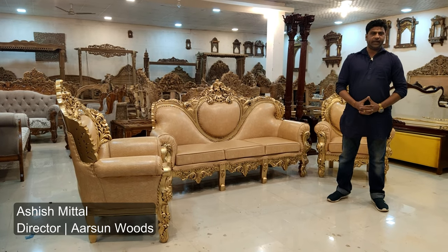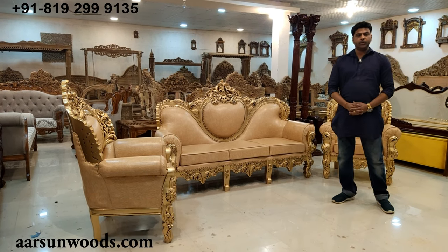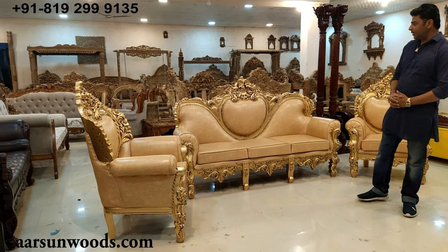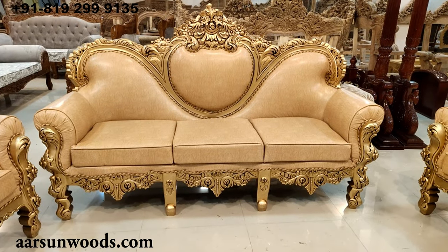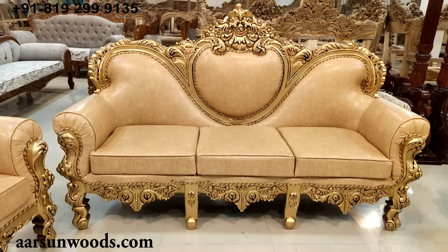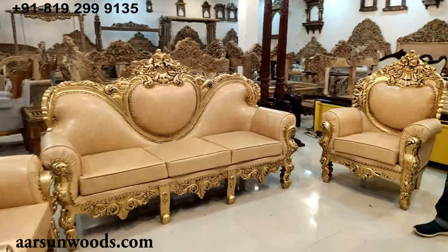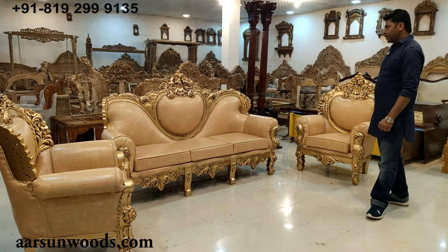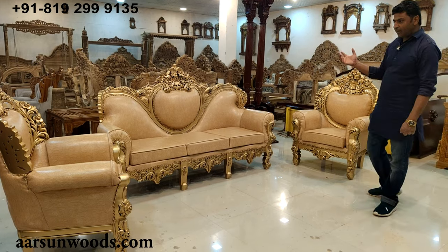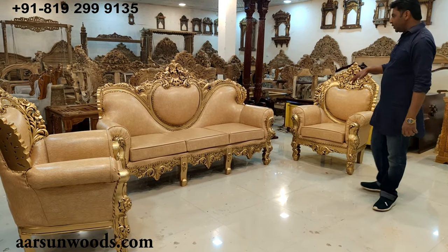Namaskar, Ashish Mithil again from Arsan. Today I am presenting to you the classic Dilwala set but this one is in anti-gold. I have shown you so many sets of this color already — it is by far the most liked color we have got, and that's why every other set that I show you is in the same color. The units kept changing, the fabric kept changing, but the color remains the same — the anti-gold shade.